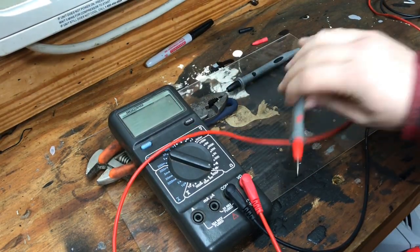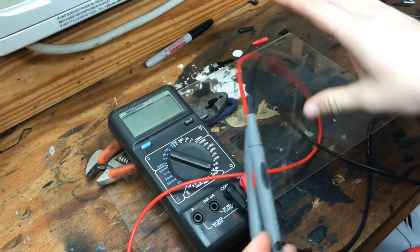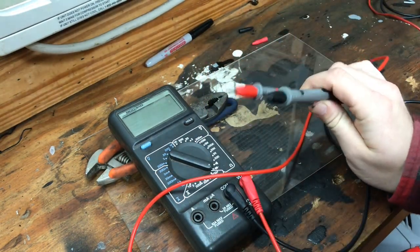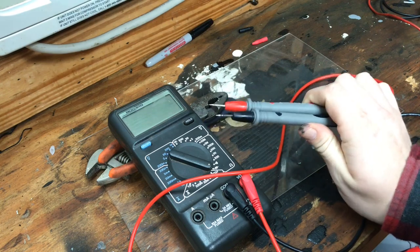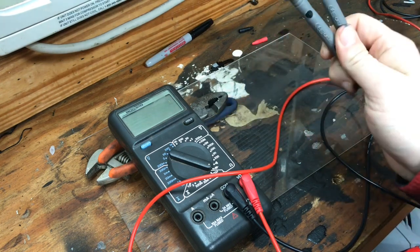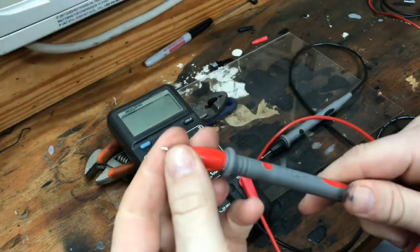I'm going to show you how you can test and check your multimeter leads to make sure that they're in good condition. This is good to do before you get ready to do any diagnostic work with your multimeter. If your leads are bad or they have a problem in them, it can give you some false readings.